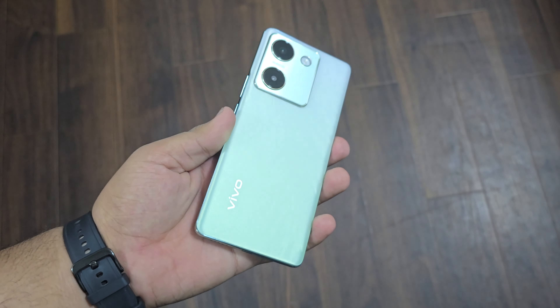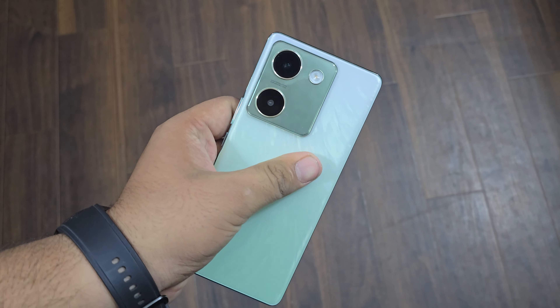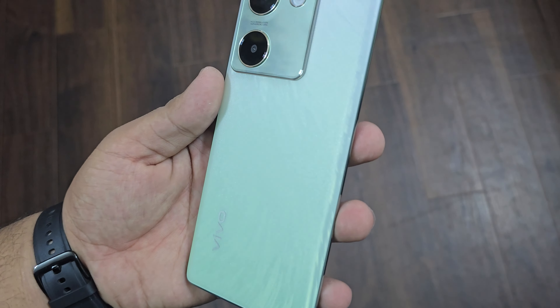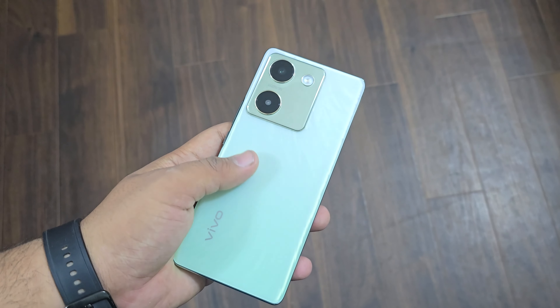The body is very slim and it is a very handy phone — it doesn't look too bulky. On the back, you have a plastic panel, but the design looks a little premium. There is a Vivo branding, and you get two color options: black and green.